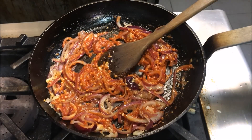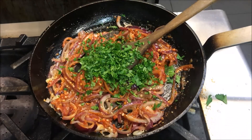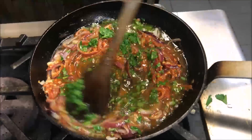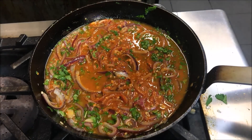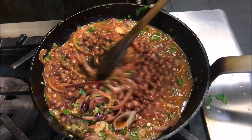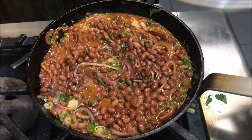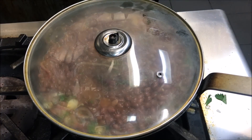Now just add in the juice of about 1 lime, about half a handful of chopped parsley, and 1 cup of water. We'll mix this through and add in about 2 cans of red kidney beans. We're going to mix this through, put a lid on, and cook this for about 10 to 15 minutes on a low heat.